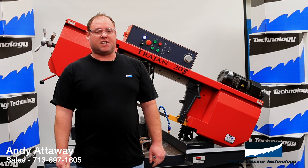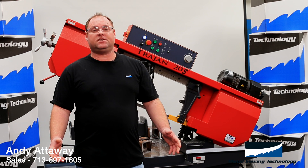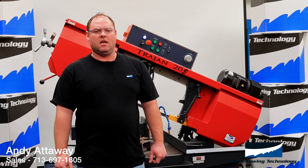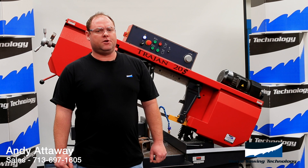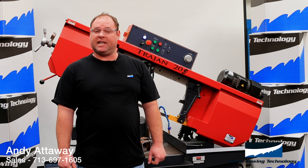This blade is ideal for shops that go from cutting a 1-inch tube to a 10-inch solid with no need to change the blade on your saw. The specially designed and engineered tooth has excellent chip clearing advantages while maintaining blade longevity.